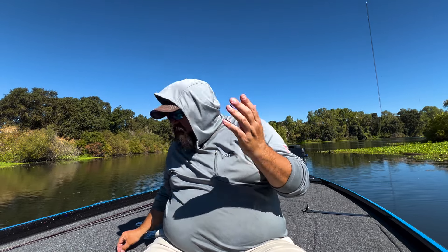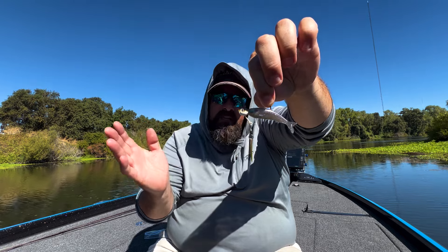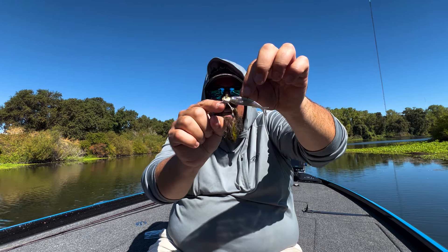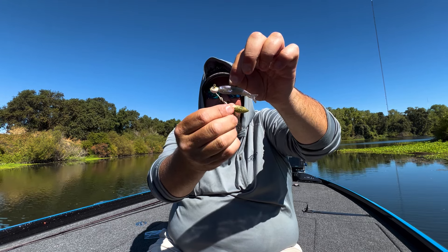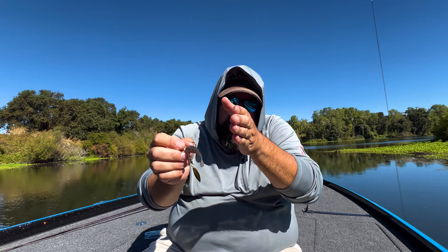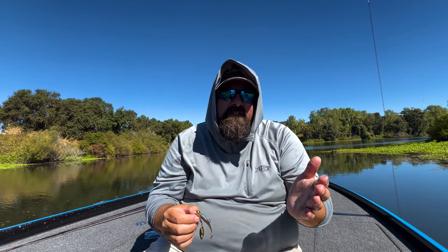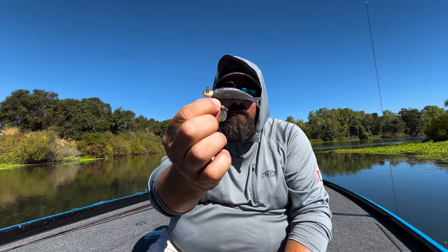The last rig I'll show you is the Dirty Jigs Tactical Bassin Mini Underspin. They basically took the Dirty Jigs Guppy Head and added a deep arm with a swivel and blade. This is sweet because it keeps the blade out of the way of the tail kick so it doesn't impede the action — especially helpful with baits like the Whip Wad with a long tail. With the Sleigh Bait you get that real tight fluttering action, and when you've got wind and chop on the water and need that extra flash while staying finesse, this is the way to go.